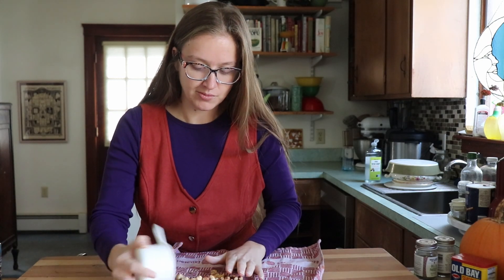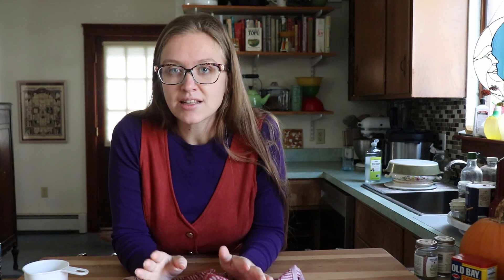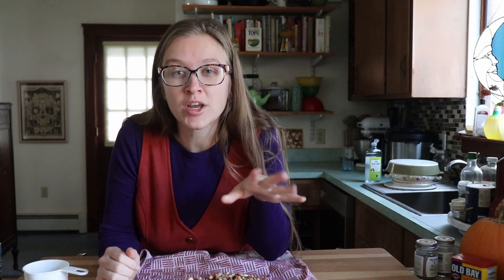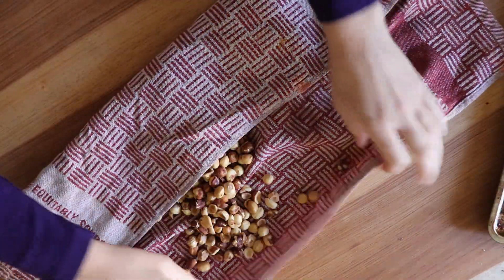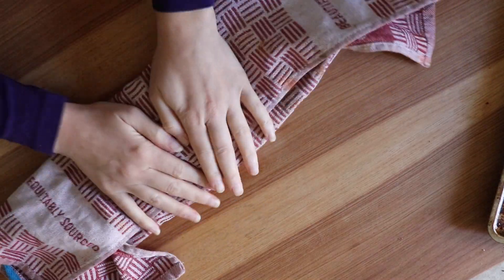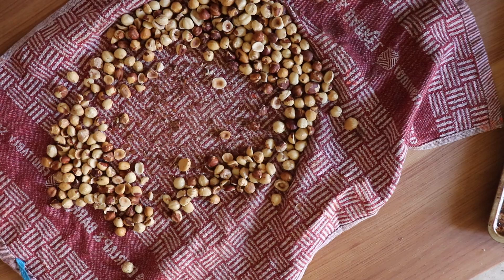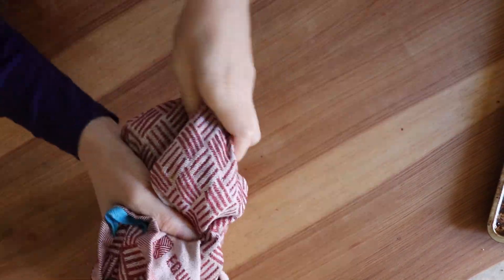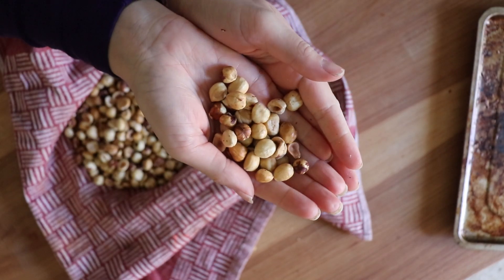I'm starting with a cup of hazelnuts and these have been pre-roasted. I'm going to see if I can get the skins to loosen up a little bit by just rolling them in a kitchen towel. You don't strictly need the skins off. I'm going to try giving them a re-roast and see if that works better. I think for the most part those are looking fairly well skinned, so I'm going to call it.